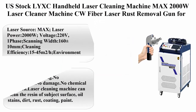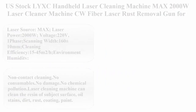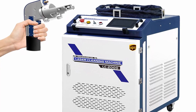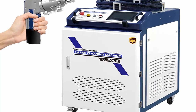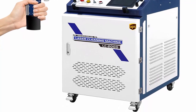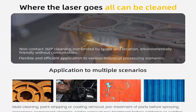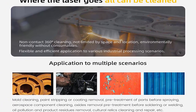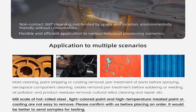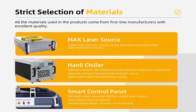US Stock L.MyXE Handheld Laser Cleaning Machine MAX 2000W Laser Cleaner Machine CW Fiber Laser Rust Removal Gun for Rust, Paint, Oil, Dirt, Stains, and Coating Removal. Laser Source: MAX. Laser Power: 2000W. Voltage: 220V, 1 Phase. Scanning Width: 160 ±10 millimeters. Cleaning Efficiency: 15–45 m² per hour. Environment Humidity: ≤70%, No Condensation.